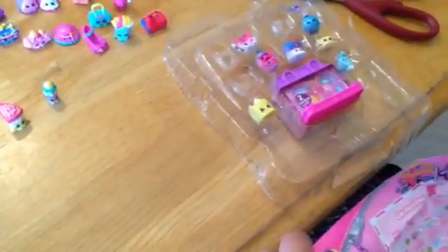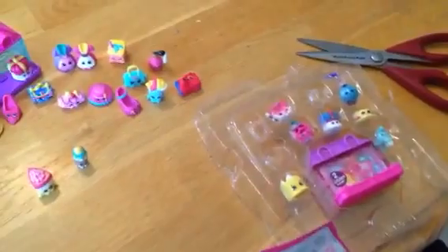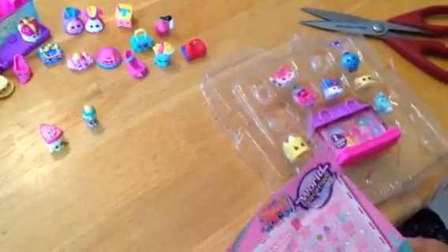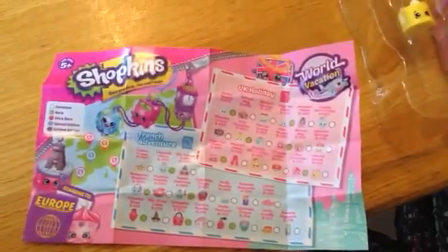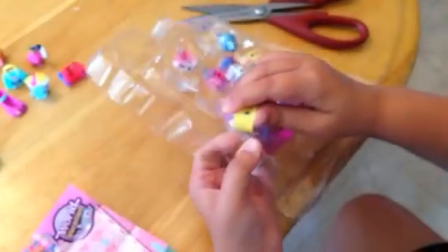That one that I just dropped is — where is it? Oh, it's Brittany Bay. Here's a good look. All of these colors are going to be like light colors and silver.